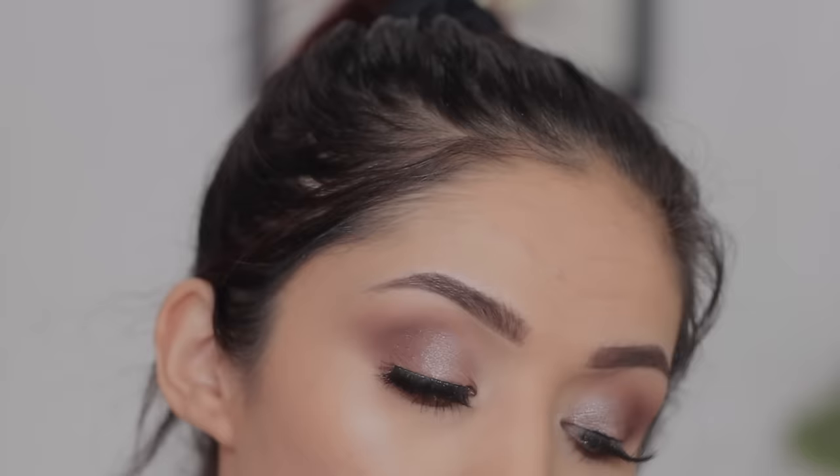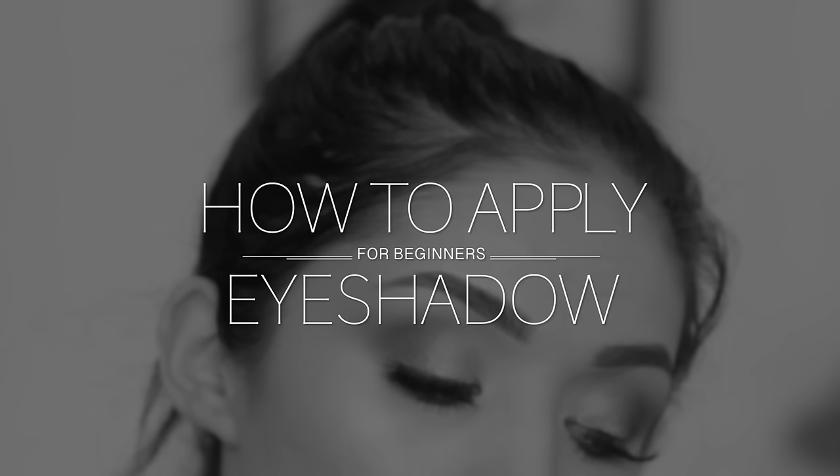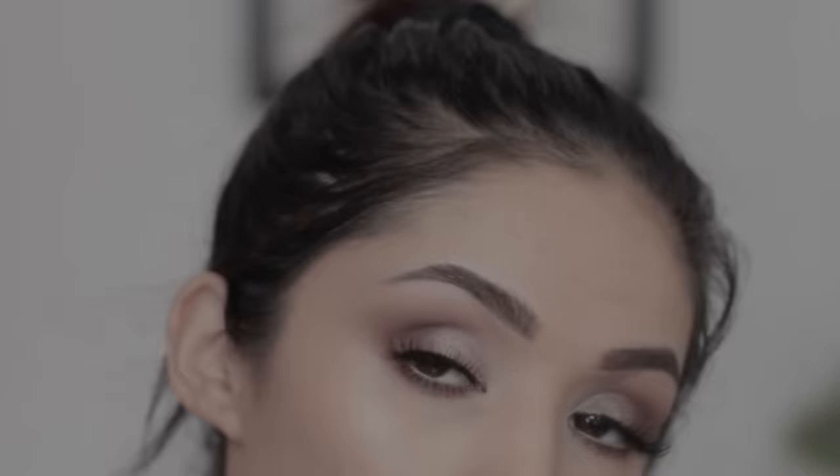Welcome back. Today we're going to be doing a basic beginner's eyeshadow application. I'm going to show you guys some easy steps on how to apply eyeshadow. If you are a beginner, I feel like this video is going to be perfect for you because I'm going to give you lots of tips and tricks for applying eyeshadow and making your eyeshadow game look strong. So let's begin.